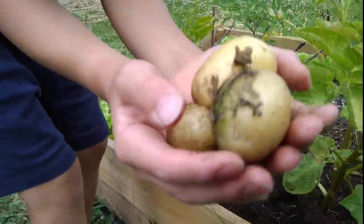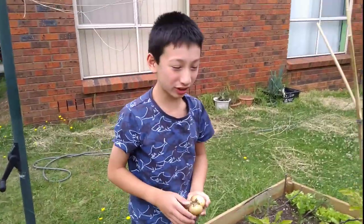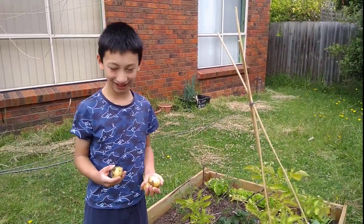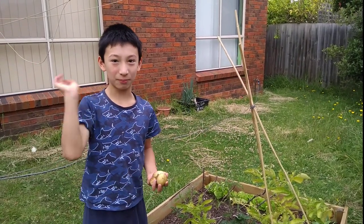Okay, these are full potatoes — look at that, great! Thanks for watching. Maybe you can grow your own potato plants and eat some potatoes if you like them. Please subscribe and like this video. Bye!